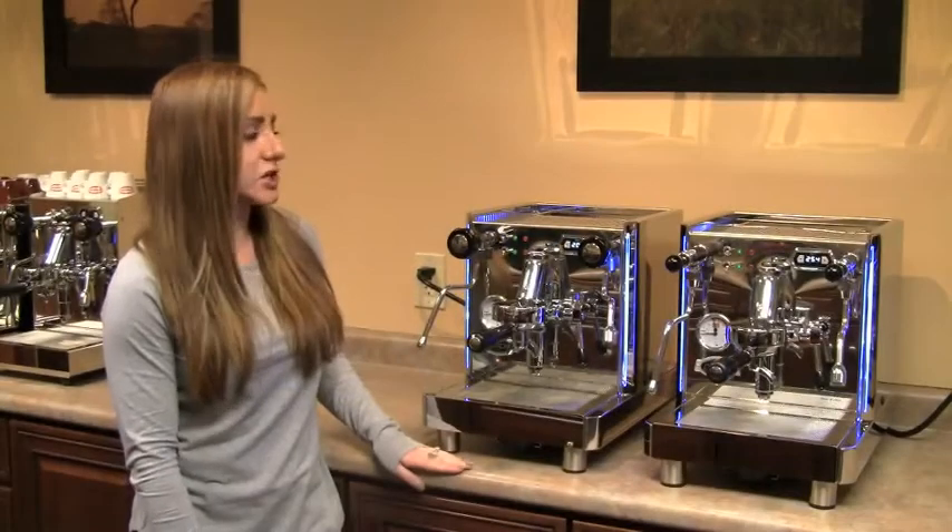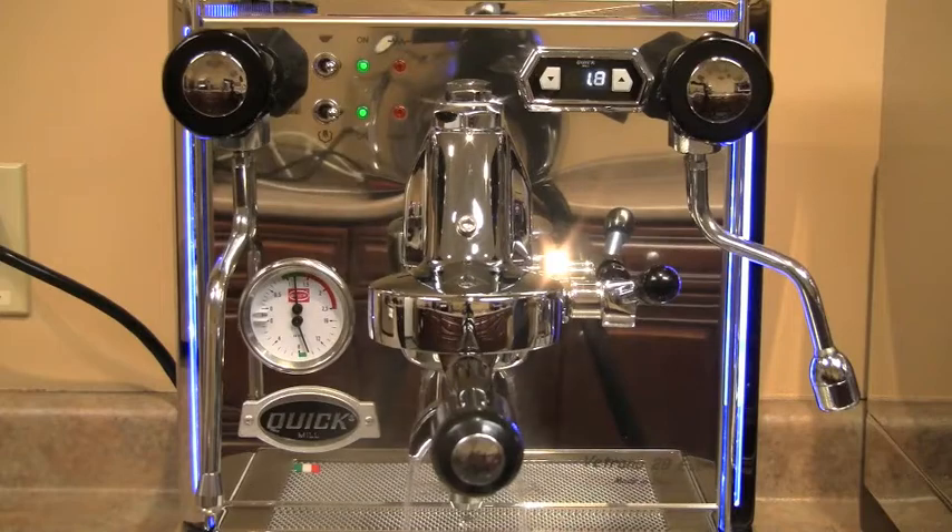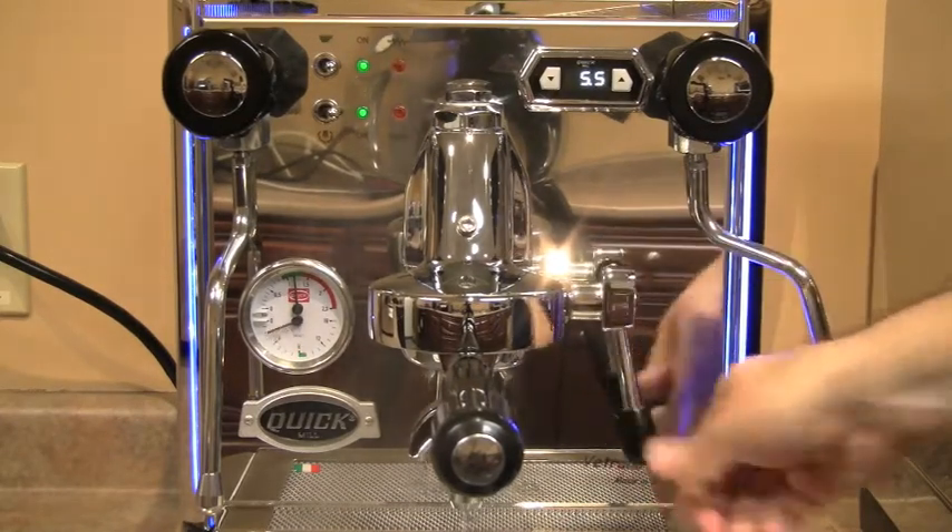It also has a shot timer built into it, so you don't have to purchase any additional timers or look at your phone while your shots are running. The machine does the work for you, which is a really nice feature to have.